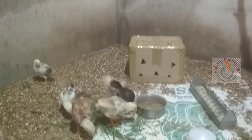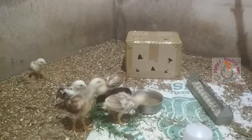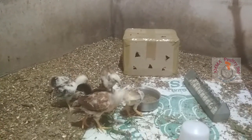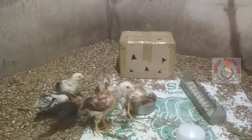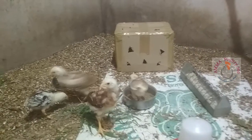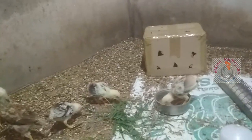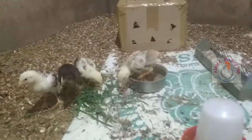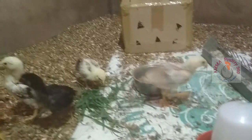According to me, these six chicks are really special for me. There is some interesting background about these chicks. I will make a separate video about them. Right now these chicks are 20 days old, I think so.